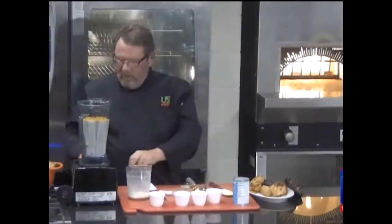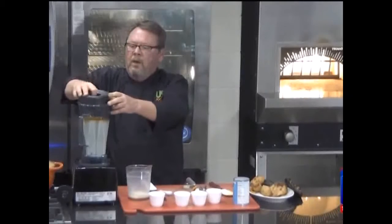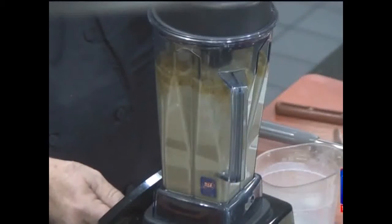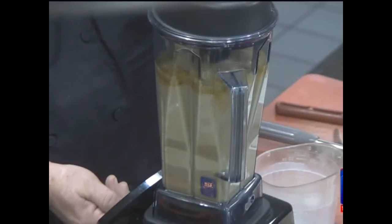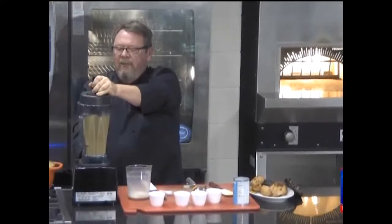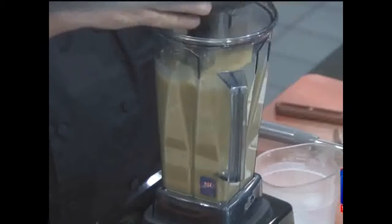You're going to want to start this on low because of all the liquid. Make sure you've got the cover on. Bring it up a little bit — we're just trying to get this emulsified. Maybe about five seconds on full, and that's it.